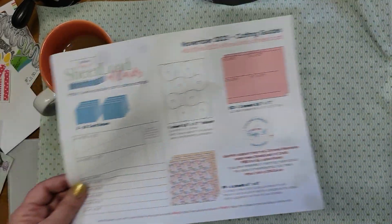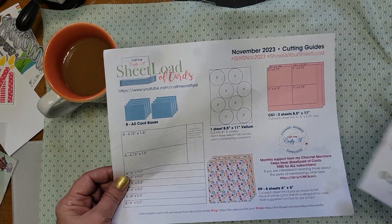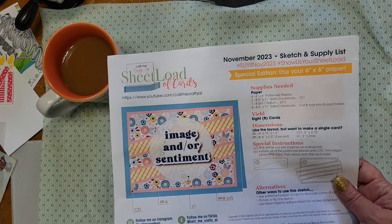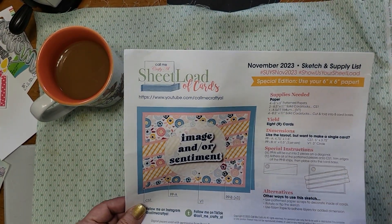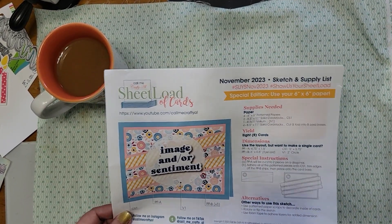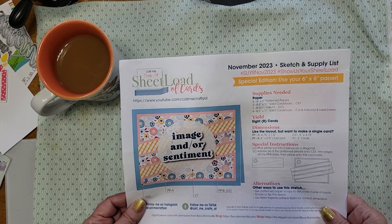So anyway, as usual Alicia has given us both an image and a cut guide — it's very cool. Special edition: use your six by six papers. I didn't use six by six papers though; I used my entire Christmas scrap gallery. It was great.